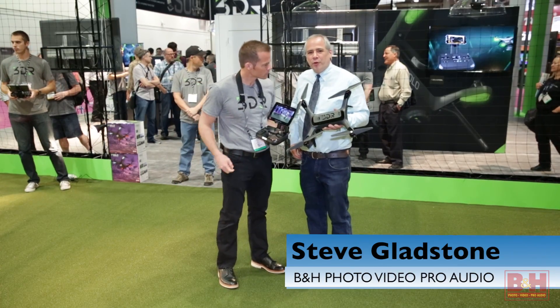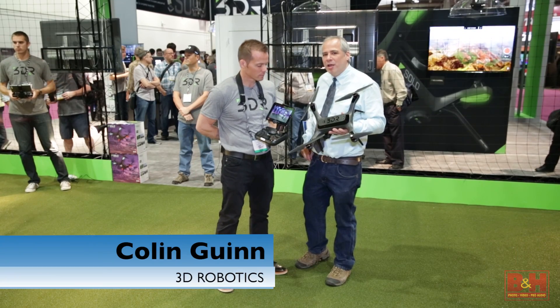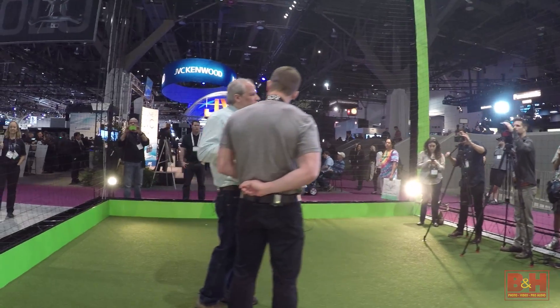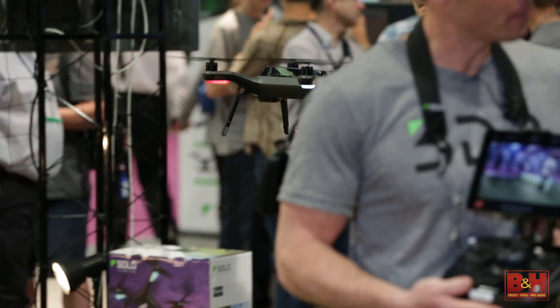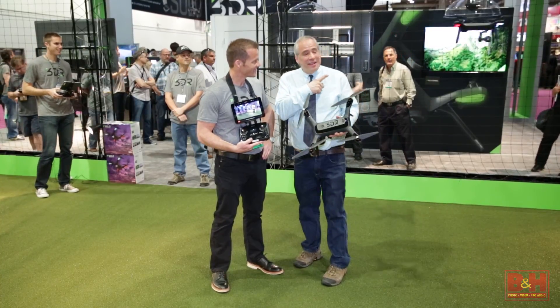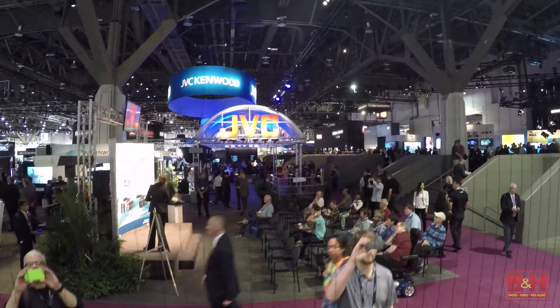Hey everybody, it's Steve from B&H Photo and I'm here with Colin Gwen from 3D Robotics, and we're going to talk about the new Solo. It's got some heft to it, but there it is flying — it's pretty quiet.